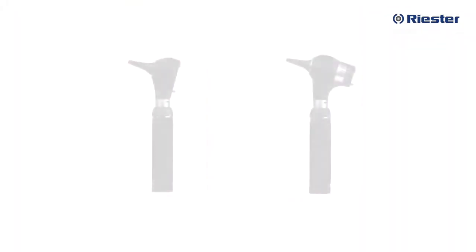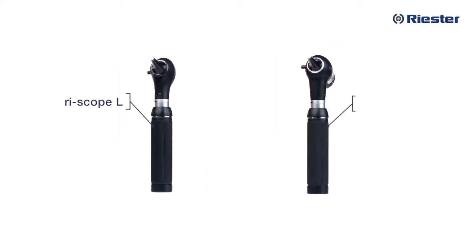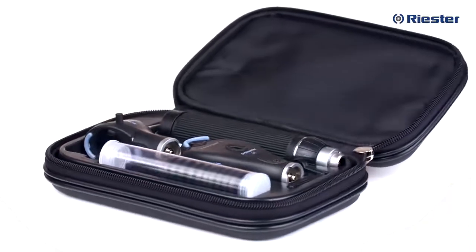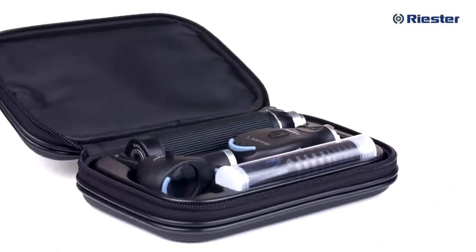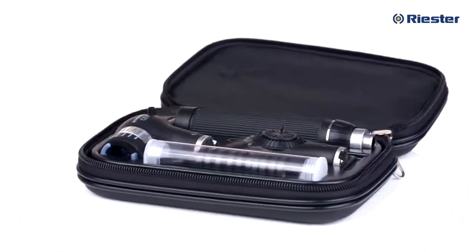Now let's take a closer look at the Riester EENT diagnostic sets, namely RiScope L and EliteVue. There are options within the Riester EENT professional diagnostic line and the two most popular are the RiScope L3 fiber optic otoscope coaxial L2 ophthalmoscope set, and the EliteVue macro otoscope coaxial L2 ophthalmoscope set.